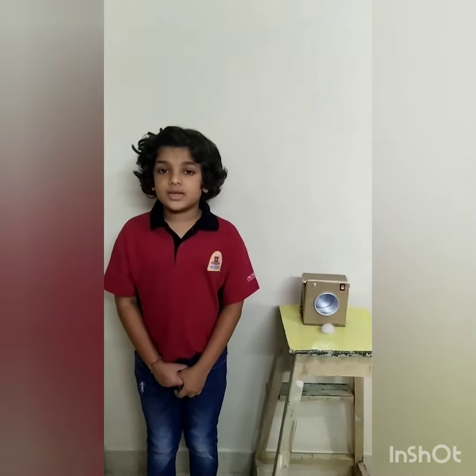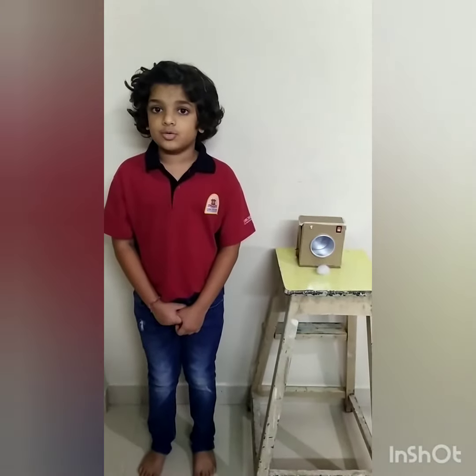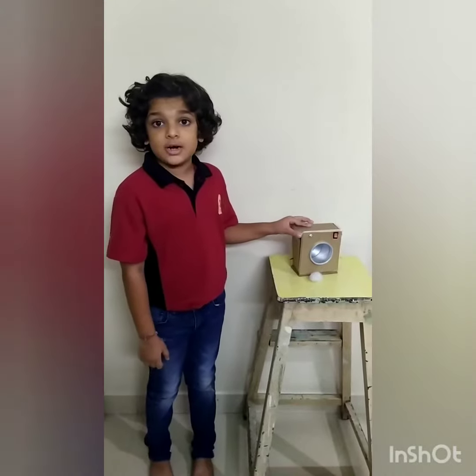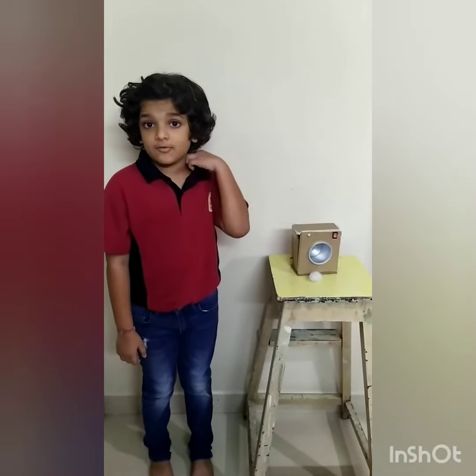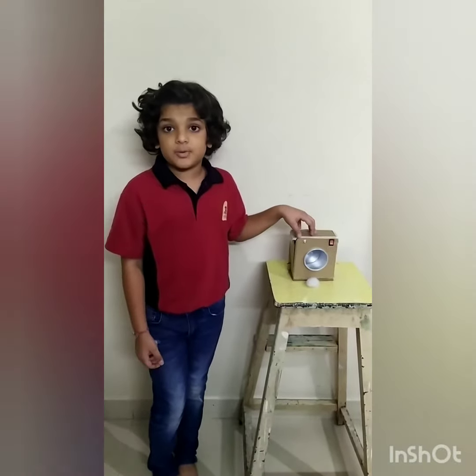Hello everyone, my name is Homi Balao from grade 3B, Orchids International School Mallard branch. My project is a mini diagram. I have used scrap material to make this project.